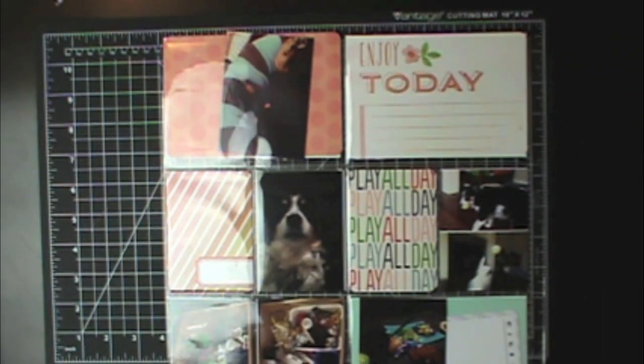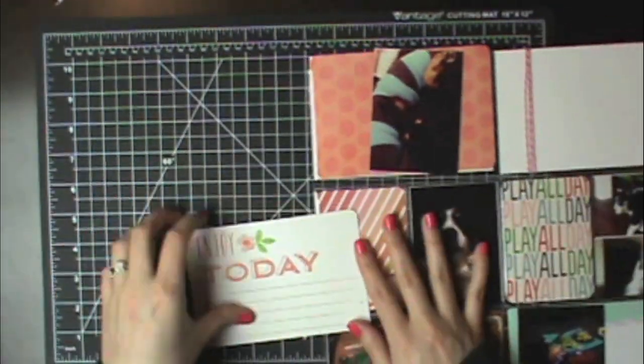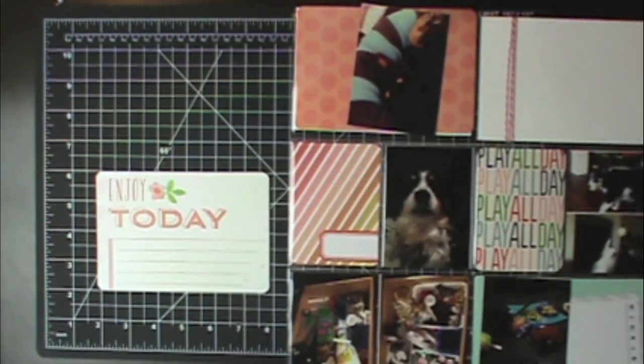I ended up doing my first page on the back of week number eight — it's just a Design A. Then I have a Design H and then another Design A. I just used the front side of that last Design A. Now I'm just going to work on embellishing.